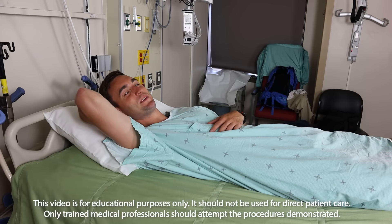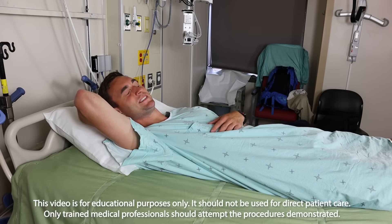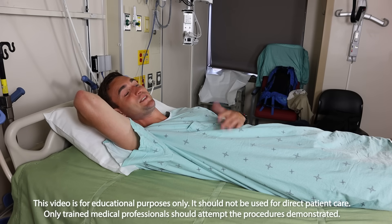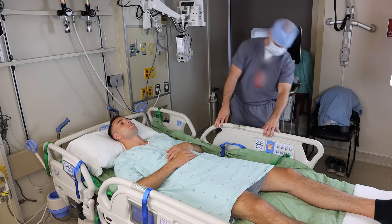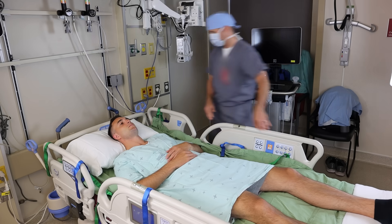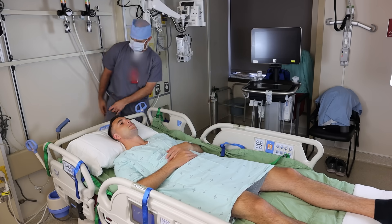Today, Dr. Frankel will be the model for the right internal jugular central line. It's probably the one you're most likely to do, but stick around because we do discuss the other common sites. A smooth central line is all about preparation, and Dr. Parsons is helping me out by attending to patient positioning.